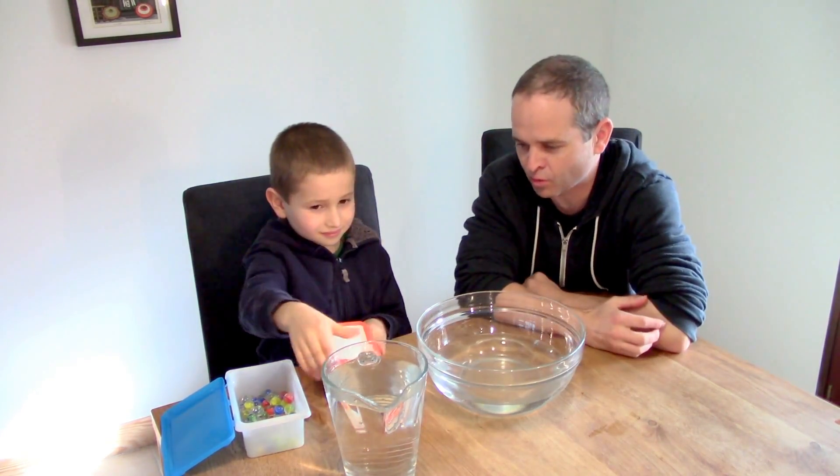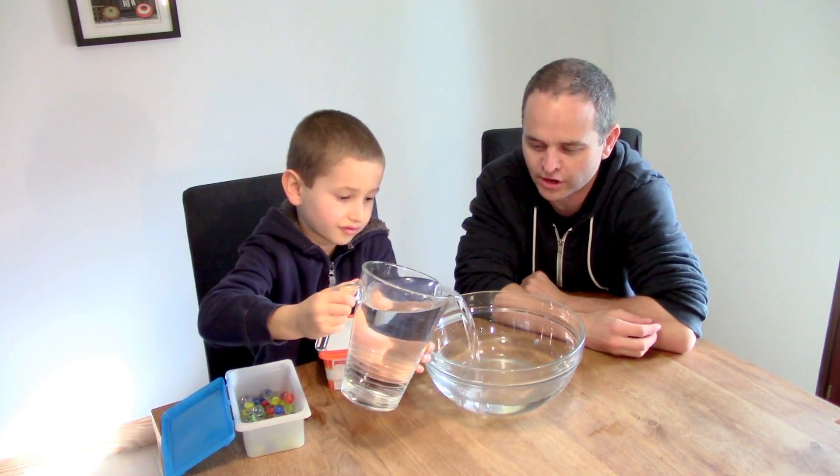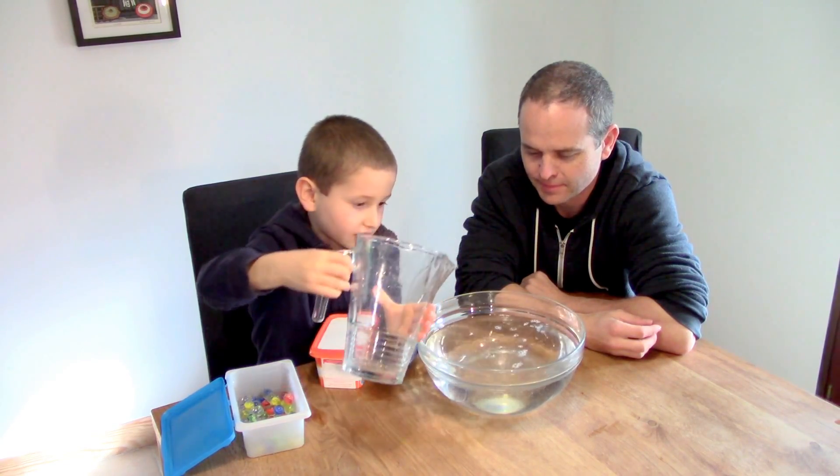The first thing that Elliot needs to do for this science experiment is take some Play-Doh out — a big hunk of Play-Doh from his box. But first, let's put the water in. You pour the water. We've already put one jug of water and we'll need two jugs of water for this. There we go, nice pouring.